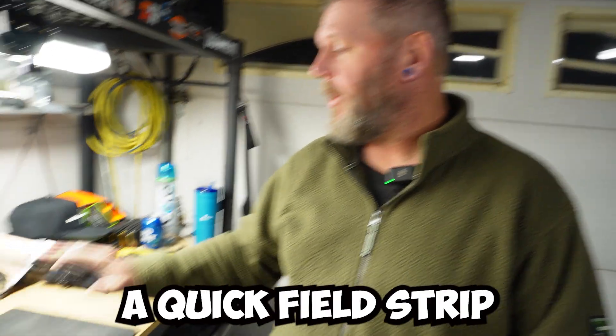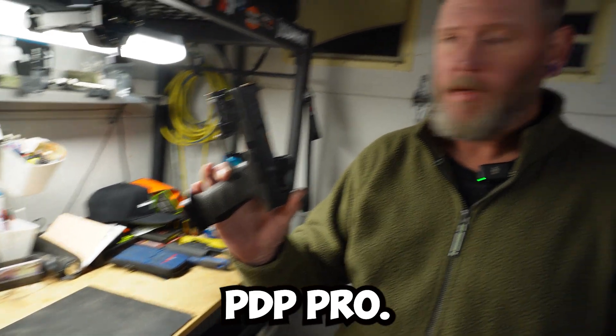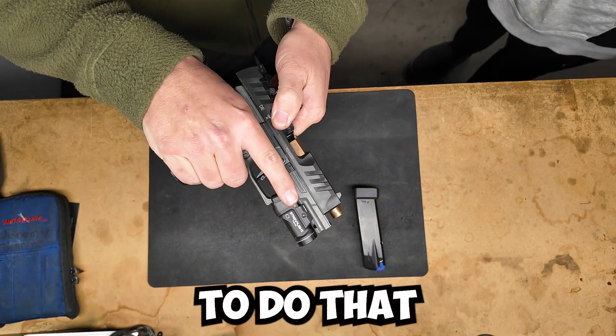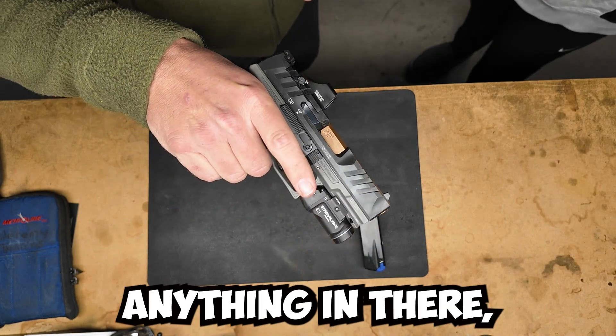I wanted to go over a quick field strip and reassembly of a Walther PDP Pro. To start off, take the magazine out and check that it's clear. We're going to do that three times — that's what you normally do: one, two, three. If there's anything in there, it would have ejected.